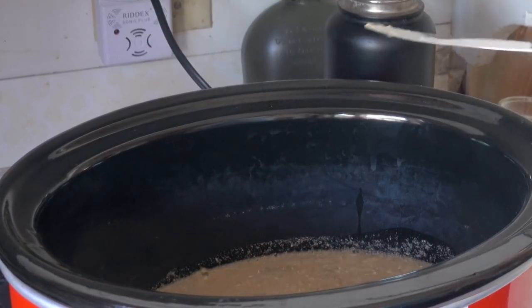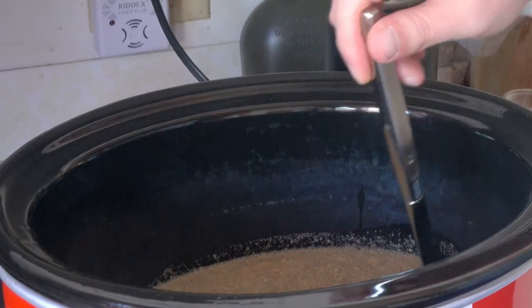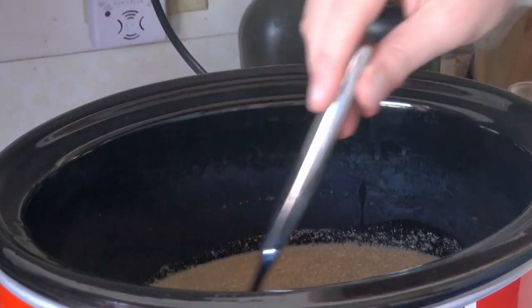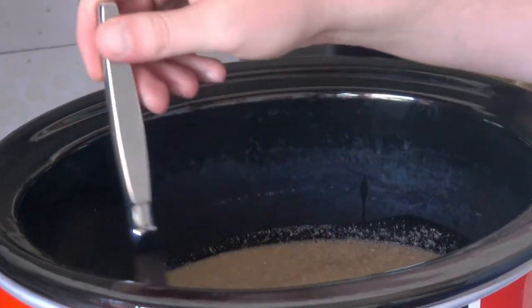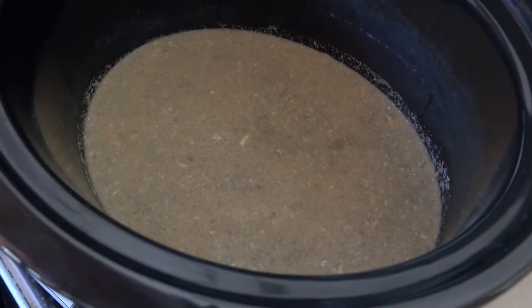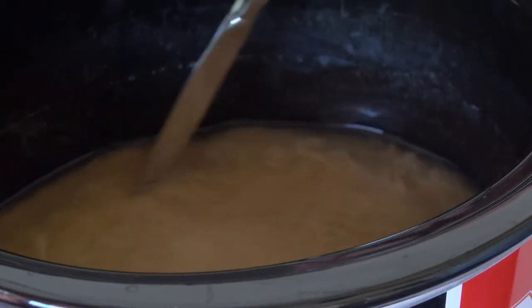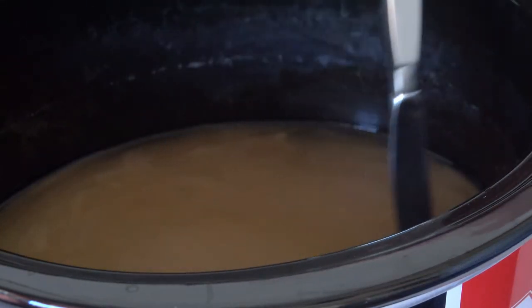I'm going to come back about every half hour to an hour, stir it, and make sure it's not fully evaporated so we won't be burning the good stuff on the bottom. It has now been three hours and I'm going to leave the lid off just to help the extra water evaporate out.